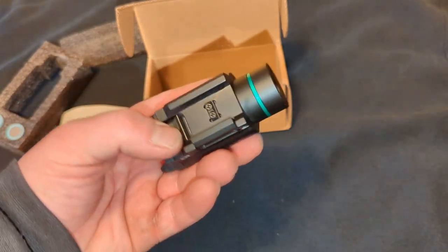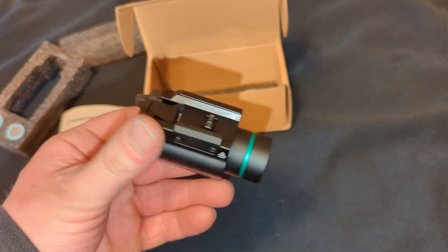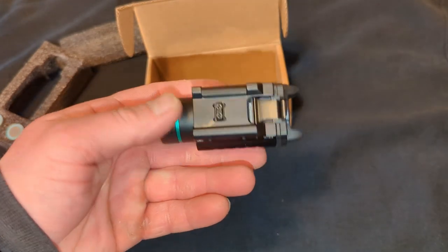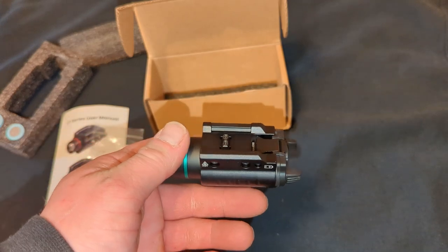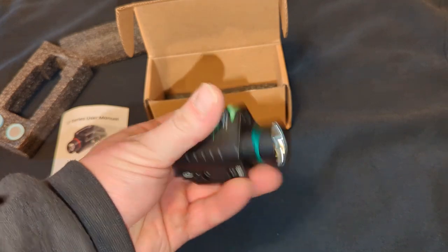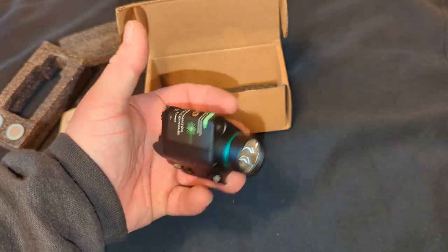This just mounts on the Picatinny slot on the bottom of a standard Glock 17. It attaches right on to the bottom of it — easy, nice and snug. So let's take this thing out to the range and see how it does.